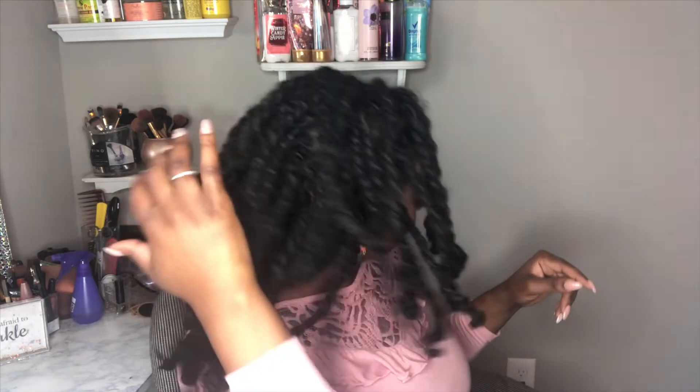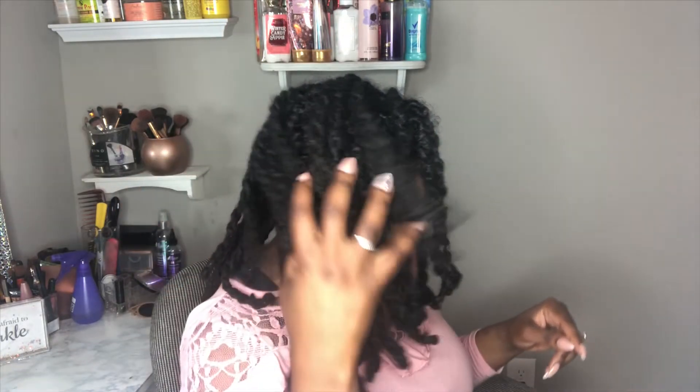But first I want y'all to look at the two-strand twists. As y'all can see, I am feeling myself, girl. I'm feeling it! But anyway, today I want to take down the two-strand twist to show you the results.